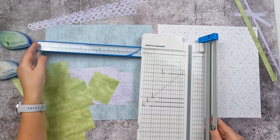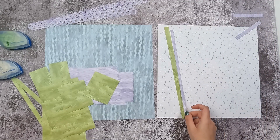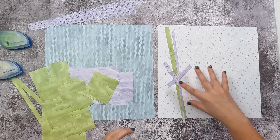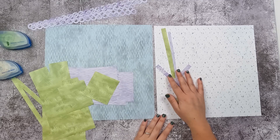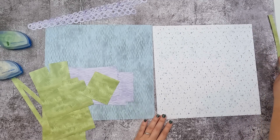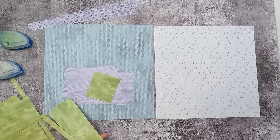We've now made all of the cuts necessary — you can set your trimmer aside. As I mentioned earlier, there are barely any leftovers; this is what you have left over at the end. You can of course use these to make a fun little border — you can look at one of my 'using your scraps' videos and you'll find something to do with them.